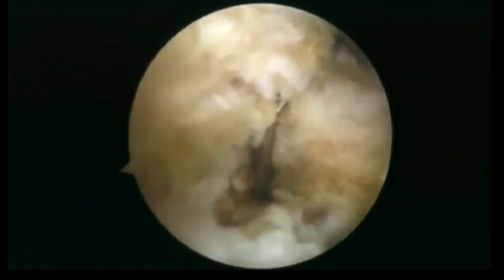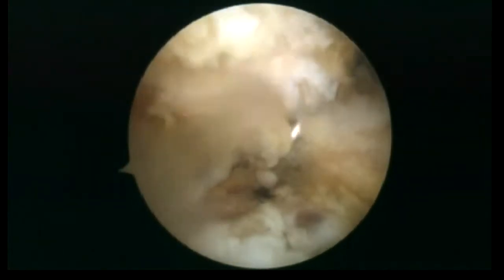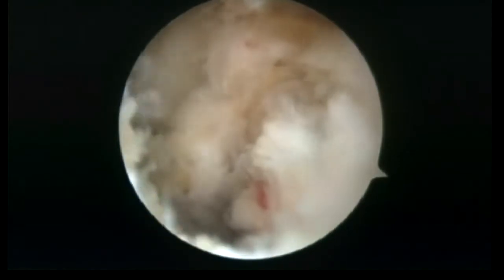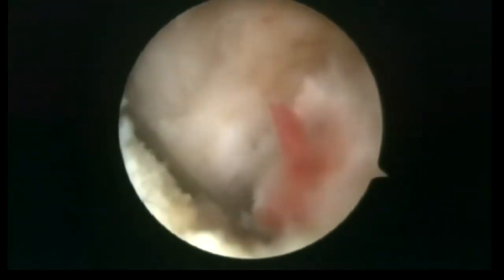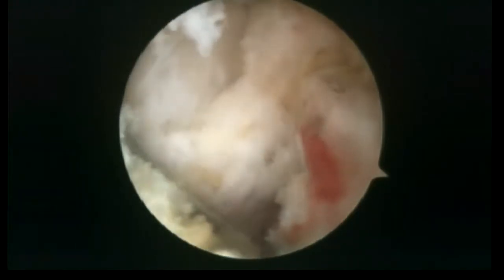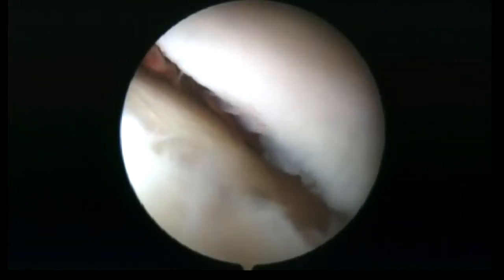The bone chisels, introduced first through the mid-lateral portal and then through the posterolateral portal, are used to mobilize and elevate the posterolateral fragment. The fracture reduction should be observed with the scope in the anterolateral viewing portal.